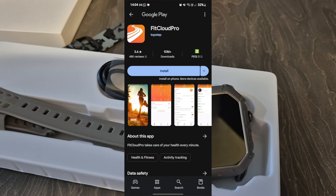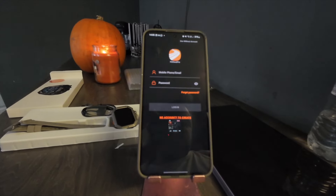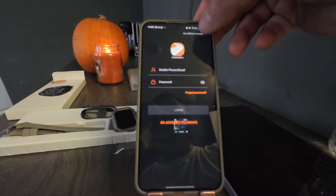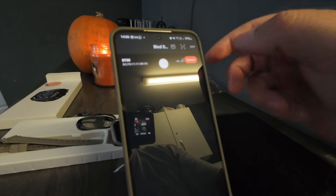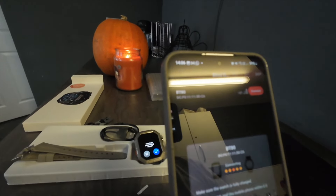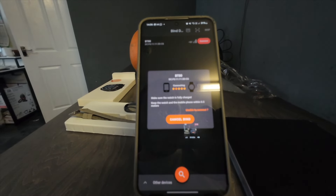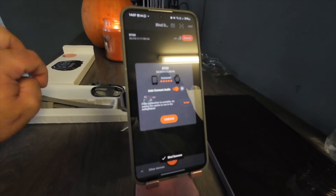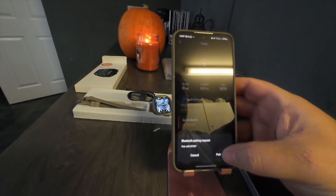This is what the app looks like if you're looking for it in the Play Store or the iOS store. Once you've opened it you can go ahead and sign up - we're just going to use without an account. You can fill in all your information and then it will search for your device. Keep the watch and the mobile phone within 0.5 meters - on the watch click the tick button and now it's pairing. There we go, we're into the app.